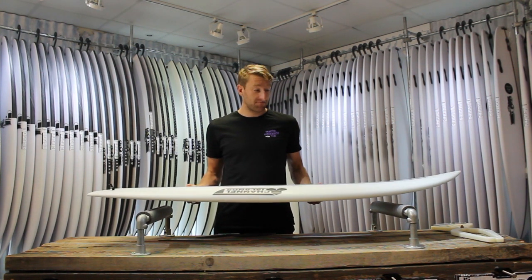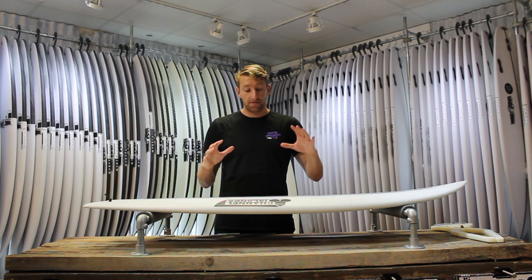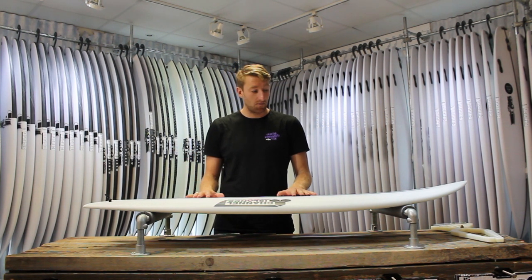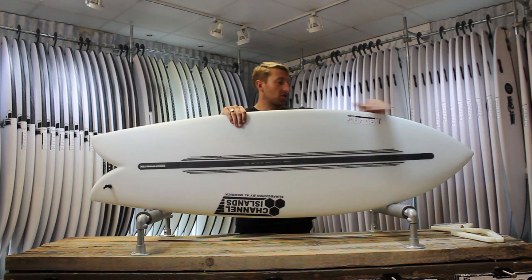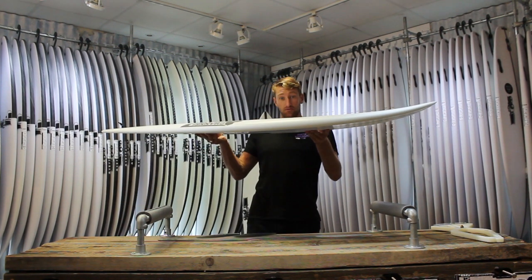It's a really fun little performance fish. It kind of blends that classic keel-fin fish feel with modern day performance as well, so it's a real little winner. Taking a look at the plan shape, we've got plenty of width up in the nose and a lot of foam onto your chest, so these things paddle really, really well.